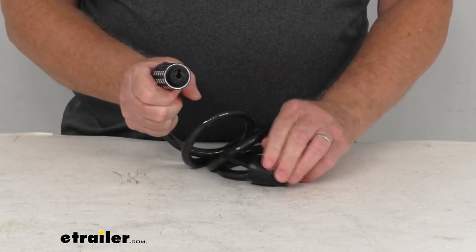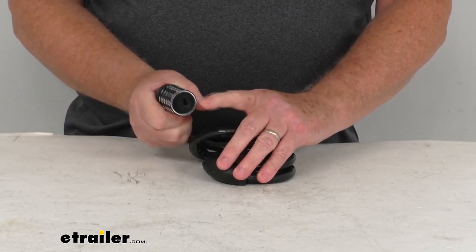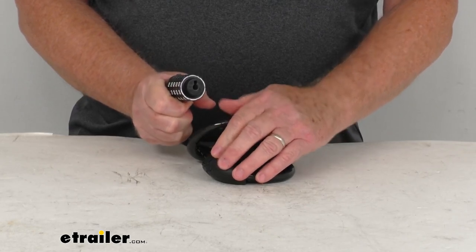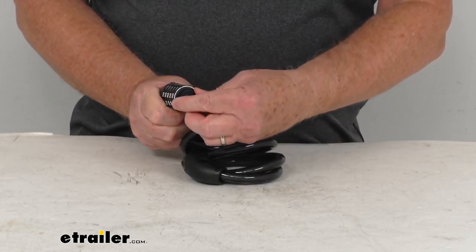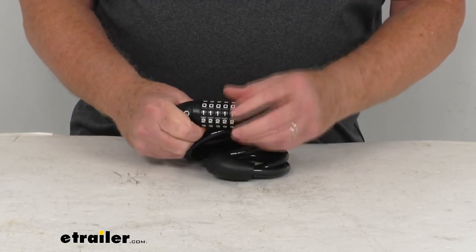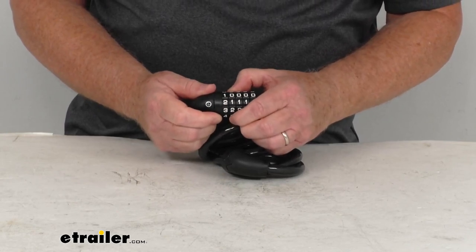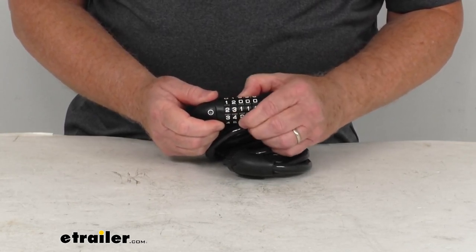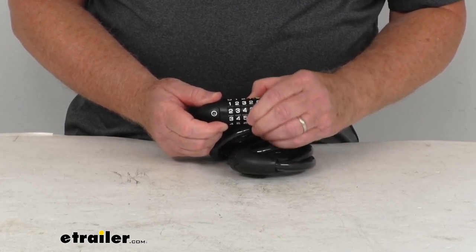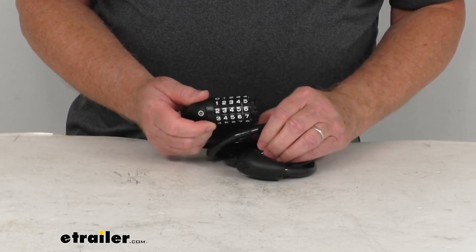Once you open the lock, look on the inside right here and you'll see this dial. It has the word 'set' and then an arrow pointing clockwise engraved on it. Turn this until it stops turning, which is about a quarter of a turn, and then just set your number that you want to use. Let's say we want to change it to 1, 2, 3, 4, and 5 — that's our new code.